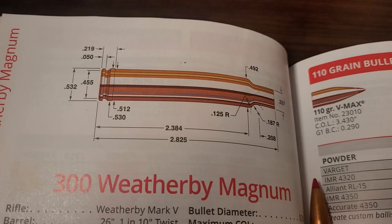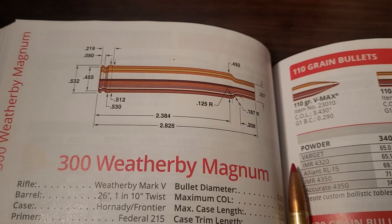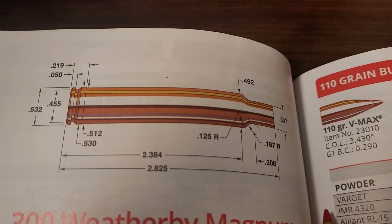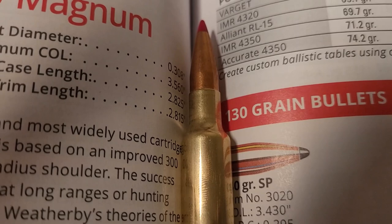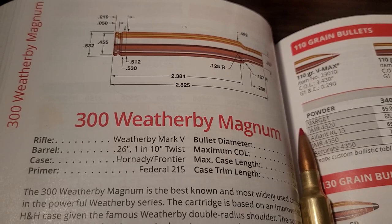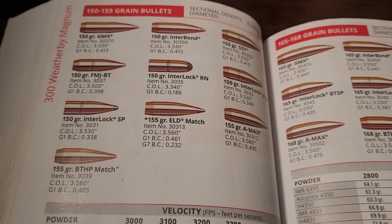This cartridge is based off the H&H cases — the .375 and .300 — and what Roy did was instead of having a long taper towards the diameter of the bullet, he straightened it out and added that famous double radius shoulder that you can see right here. These cartridges are speed demons. Some people might say this is the original Ultra Magnum, before the Remington Ultra Magnum came out.